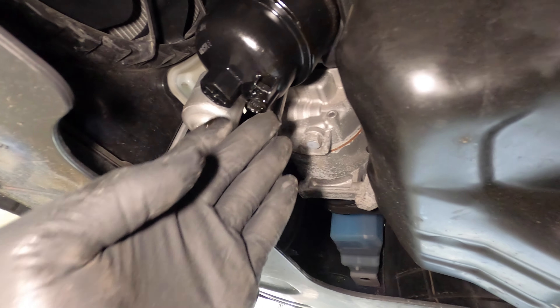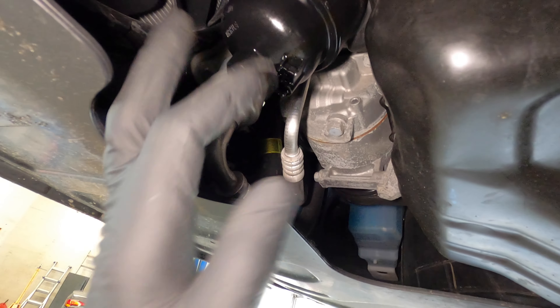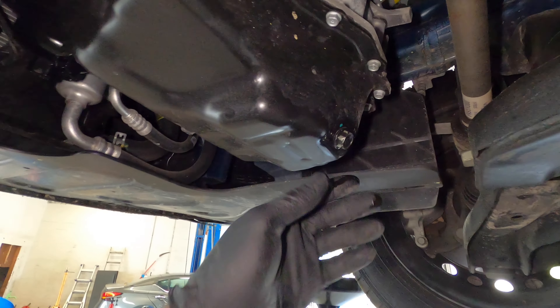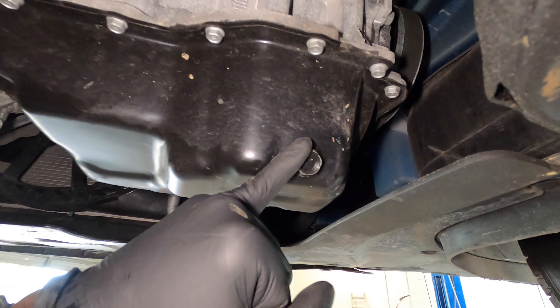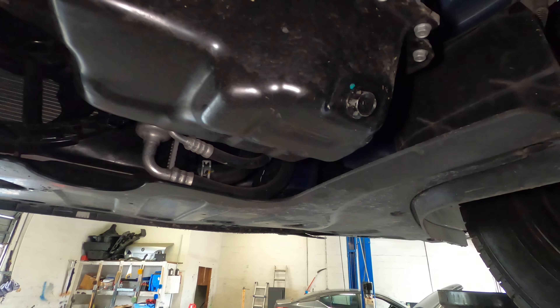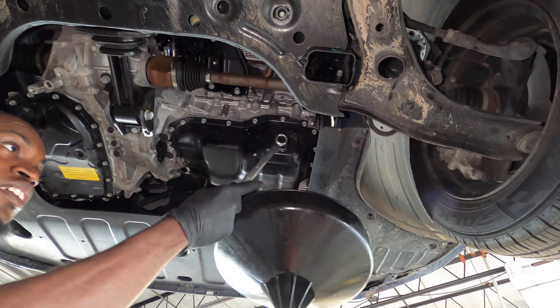So we've got to replace this — the new filter should come with it. Let's go ahead and remove the oil filter. Also right here is your drain plug; it looks like it's a 17 millimeter. Let's drain the oil first, so you're going to want to have something to catch the oil.